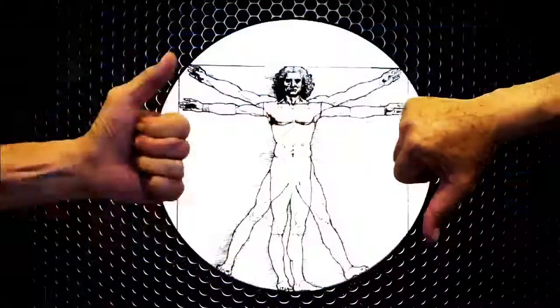Make or break an inventor. Be our shark and vote. Be bold and submit your product — what the heck, you can only make millions.